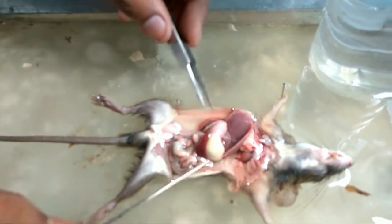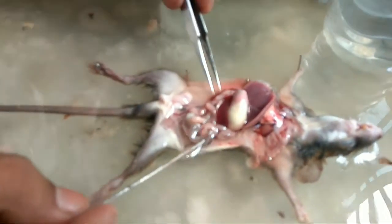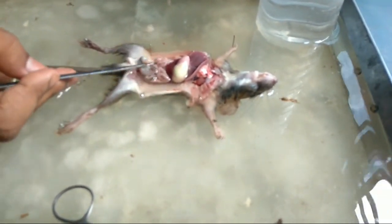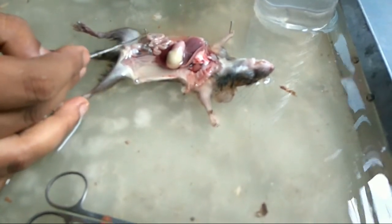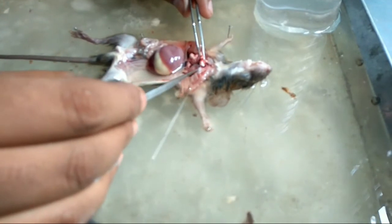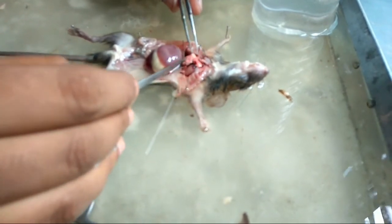This is the urinary bladder, and here are the small and large intestines. This is the liver. In between the liver and lungs you can find the diaphragm. These are the lungs, somewhat pink in color.